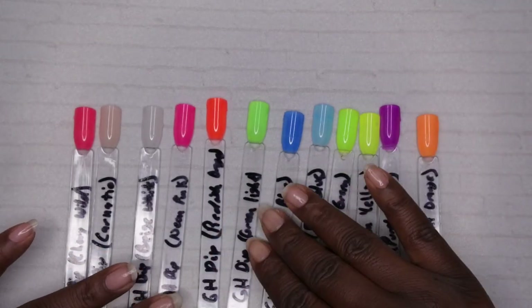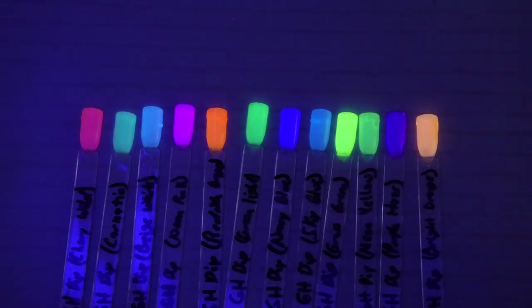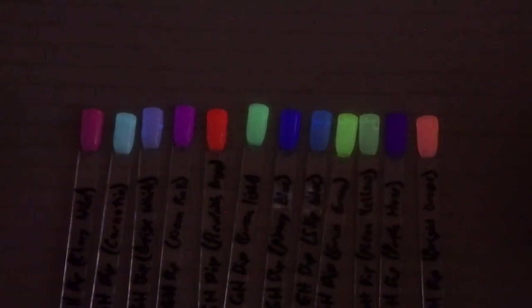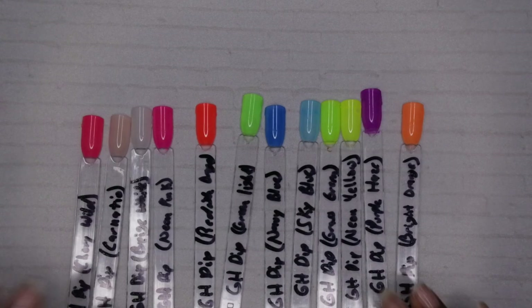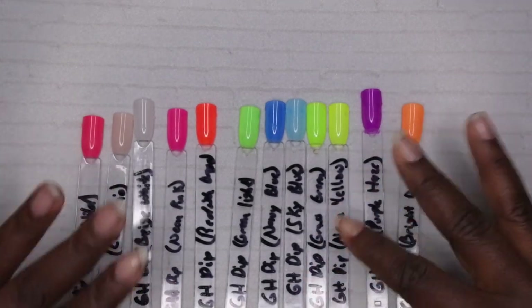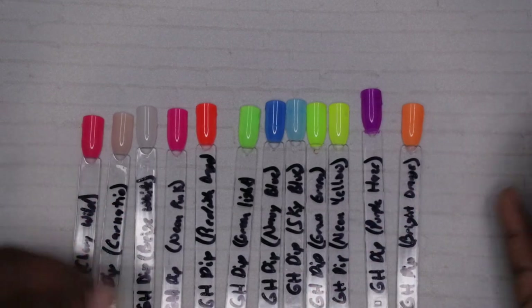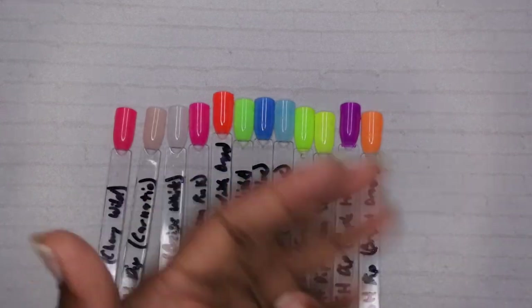All 12 colors are absolutely stunning. And as I mentioned, this is a glow-in-the-dark collection, so I'm going to see if I can get these to glow. Wow, you guys see that glow! It's not even completely pitch black — I'm sitting next to a window. If it was pitch black this stuff would be shining like crazy. I actually held my light over the packaging and the glow lasted a really long time — even after 30 minutes I could still see the glow. The glow on these is going to be absolutely amazing.